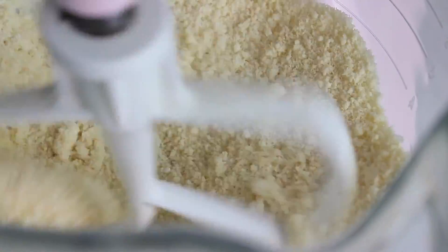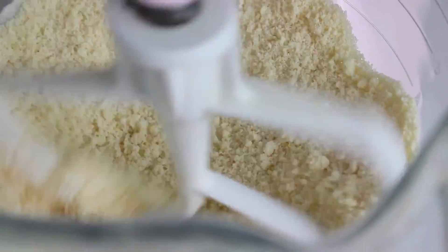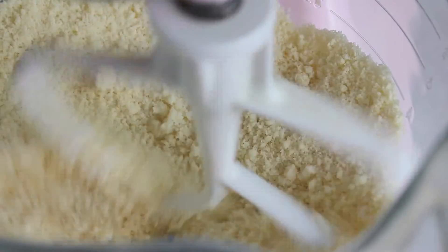Al hacer el paté brisé es muy importante que la harina se mezcle con la mantequilla, pero no tanto. ¿Cómo te explico? Que quede como si fuera una arenita. ¿Ves? La harina no se está mezclando por completo con la mantequilla, sino que parece como un crumble. Así es como nos tiene que quedar.